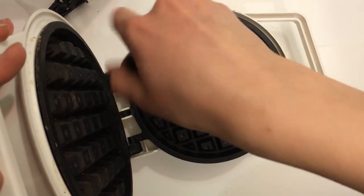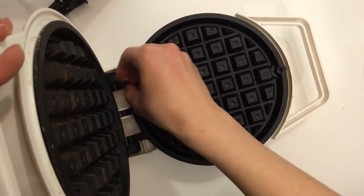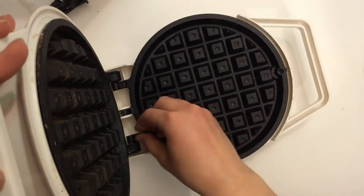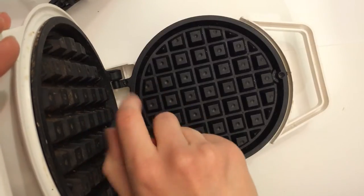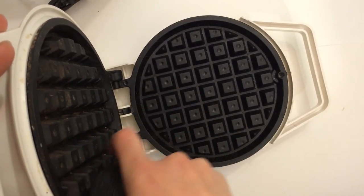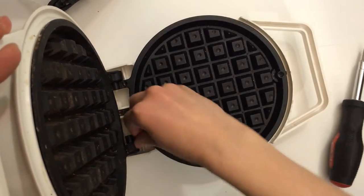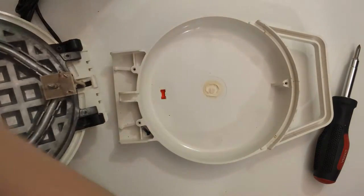I'm assuming this was the one my grandmother used when my mom was a child, so there is definitely room for improvement on this design. The handle does get hot when it's on, and there are no buttons or anything to tell you when it's done.